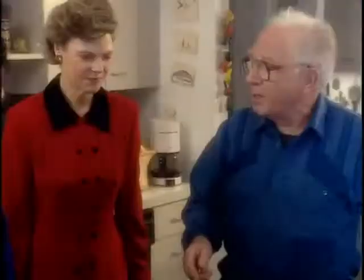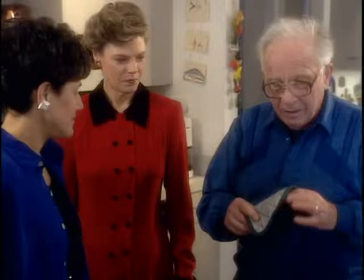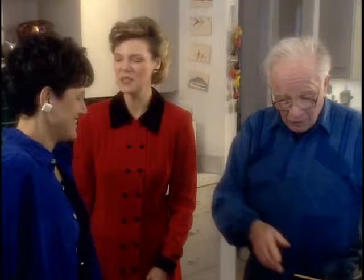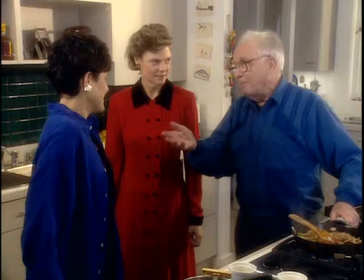Cokie was speaking at some major event, a luncheon, and I was anxious to see her. The program was delayed so it was late - I had to get to another appointment. I went over to Cokie and said, I'm Hyman. She said, I know who you are. Matter of fact, I'm going to talk about you - it was an ADL event. I called a friend to find out what Cokie said about me. She said it was Passover and she wanted a good chopped liver recipe. She went to Joan Nathan's book, and there was Bookie's chopped liver.